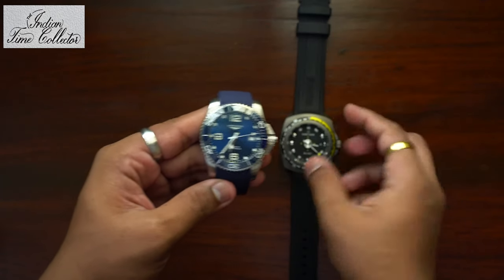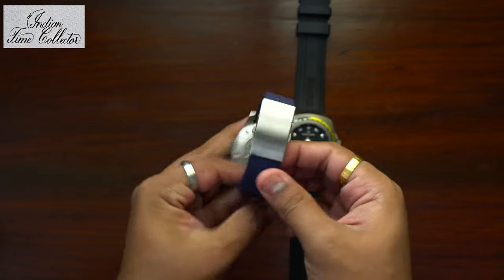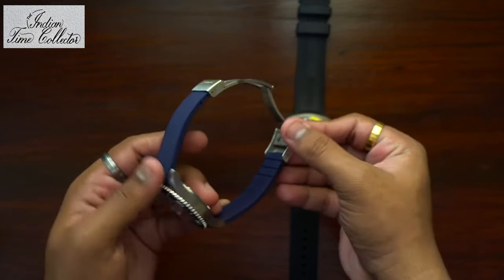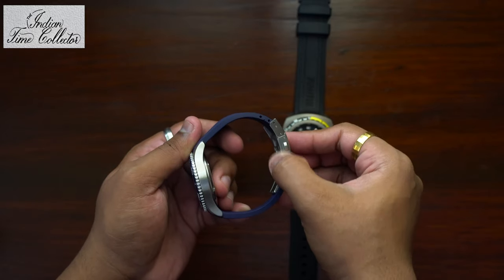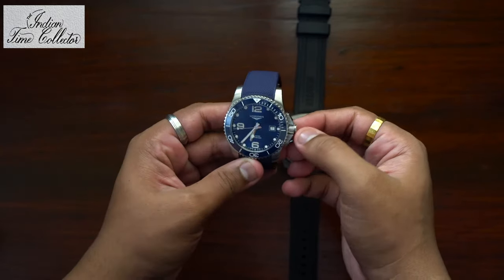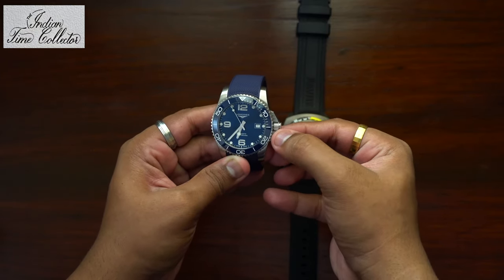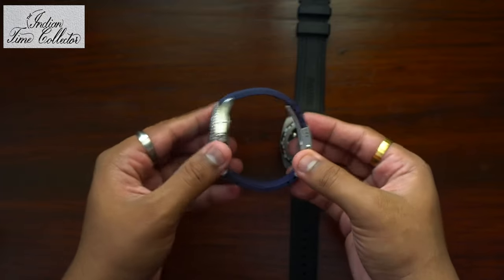Let's look at Longines first. It's got the screw crown and the clasp here. When I bought this watch, this part was very sharp — so sharp that it could cut my wrist or scratch my skin badly, so I had to visit the watch service center and get it smoothed. Also, the part where the crown is, when you are trying to wind the watch or unscrew the crown, you can cut your skin because the crown guards have sharp edges. Both these parts I had to smoothen.